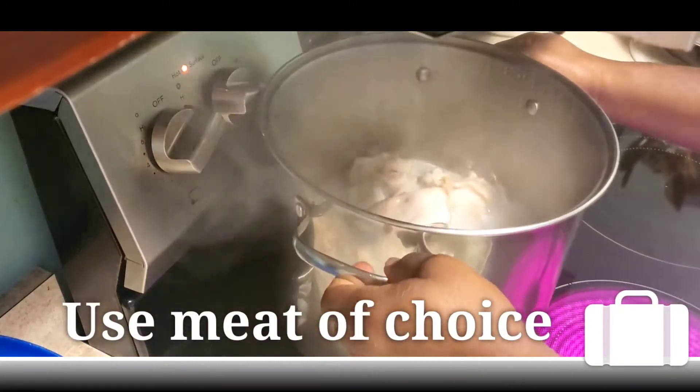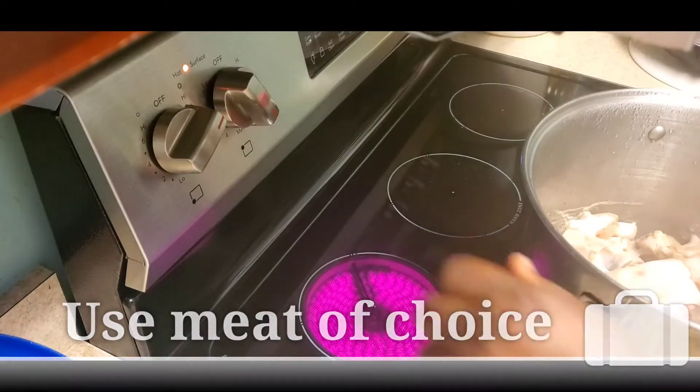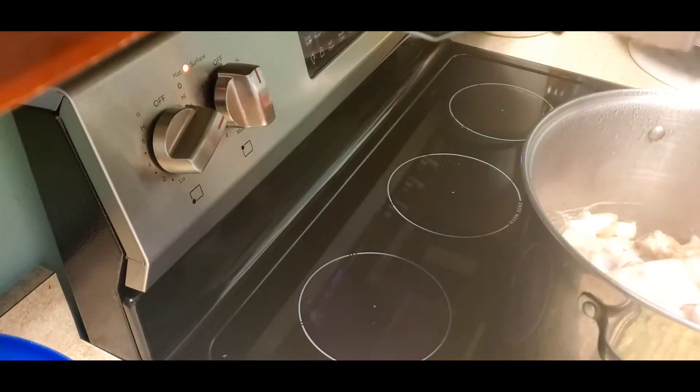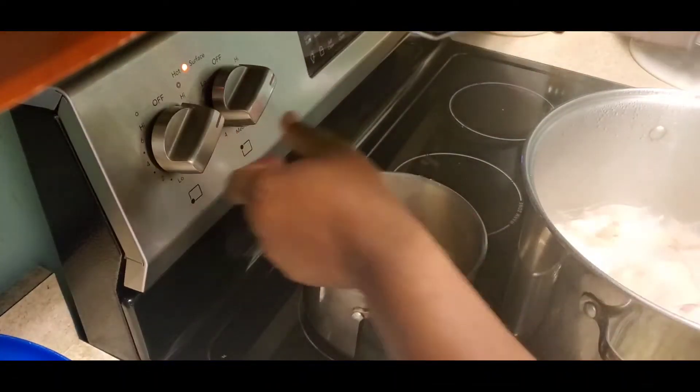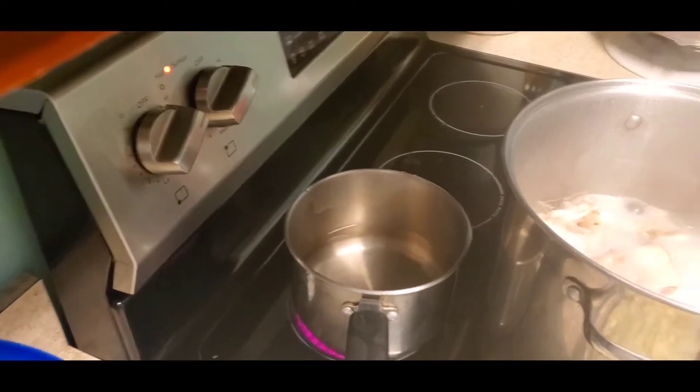So you're going to use meat of your choice. I'm using some goat meat and some pig meat. When I cook, I'm just showing you how I cook — you can cook with ingredients and meat of your choice.